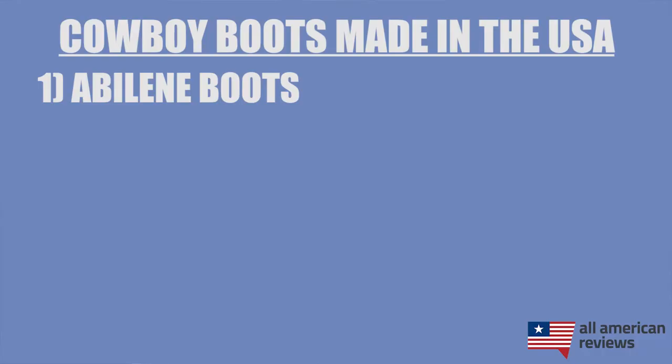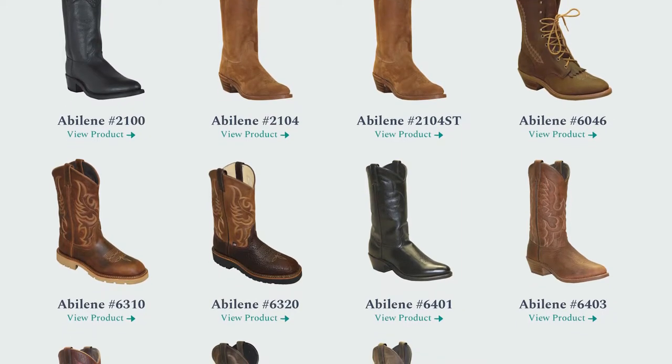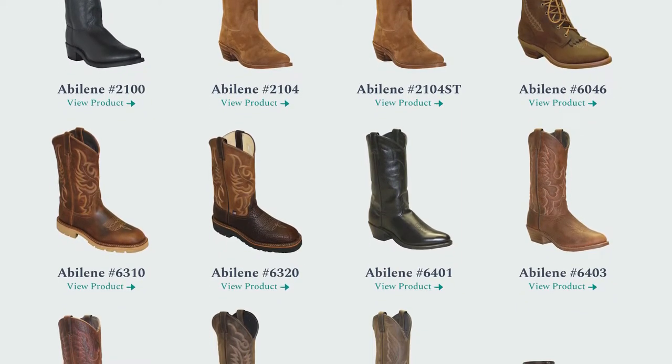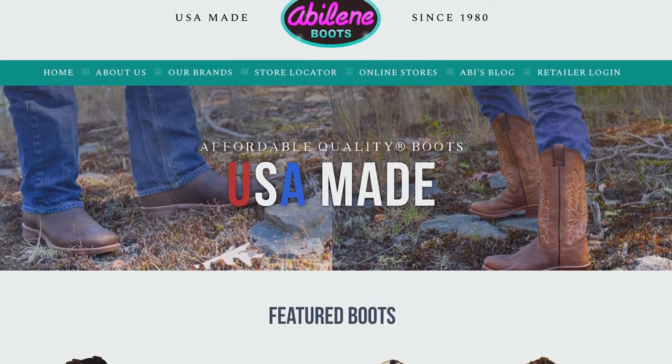First up is Abilene boots. Abilene boots got started in 1980 and they are based in — you guessed it — not actually that city in Texas, but Somerset, Pennsylvania. They are making some really high quality and affordable boots nonetheless. They make everything from your basic work boot to more formal varieties, and if you need something that's just going to be reliable and durable, in my opinion it's really hard to beat the value for your dollar that you're going to get from Abilene.